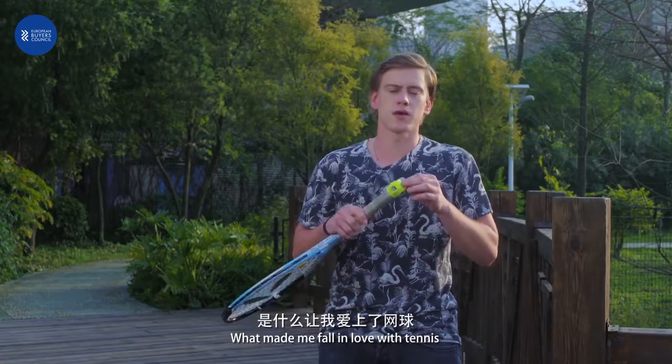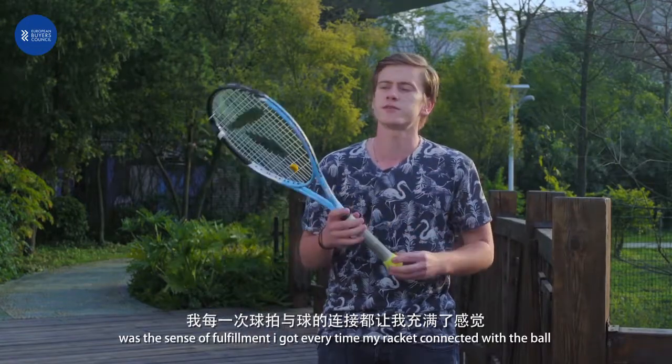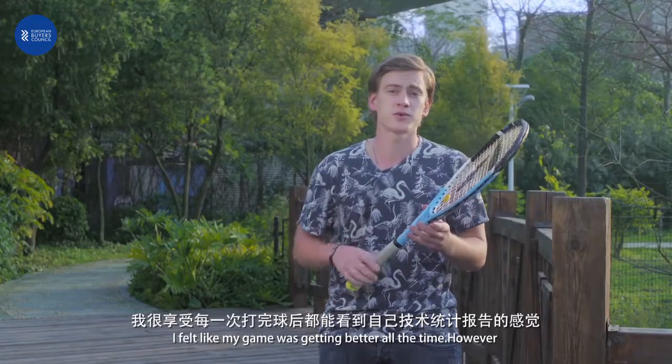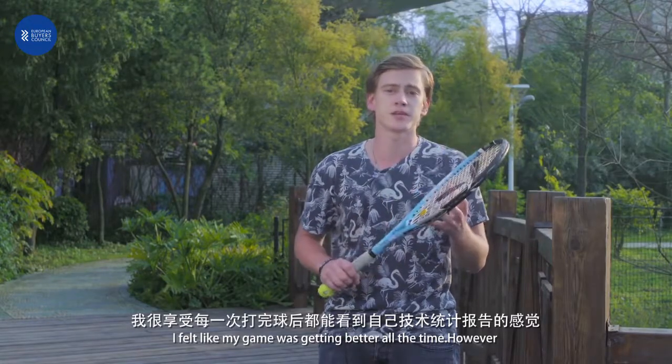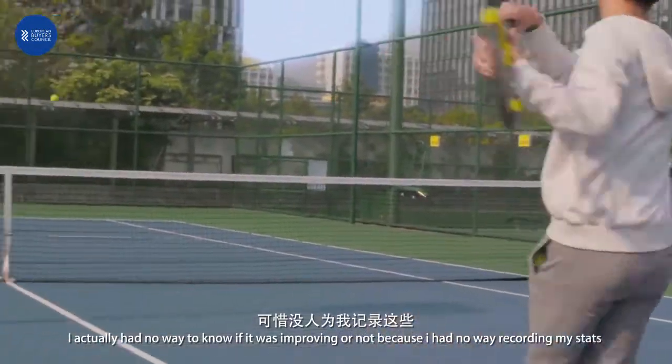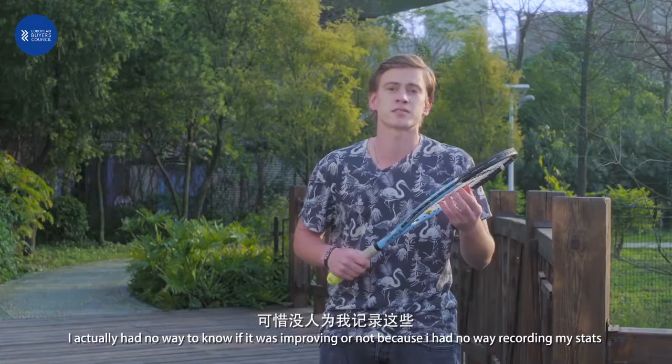What made me fall in love with tennis was the sense of fulfillment I got. Every time my racket was connecting with the ball, I felt like I was improving, better and better. But I had no way to check if I was improving or not.